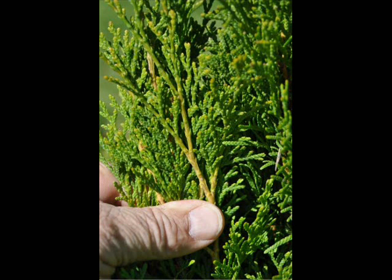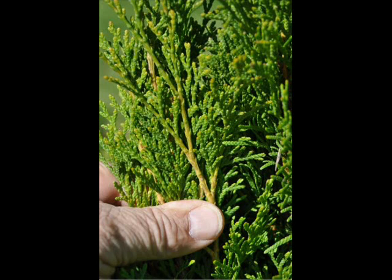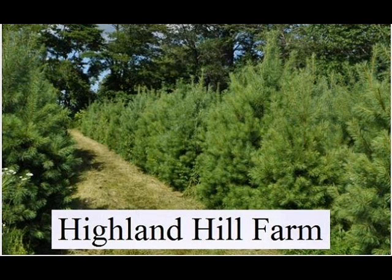The emerald green has a soft, scale-like foliage. It has both male and female flowers on the same plant; however, you'll probably never see them because they're mostly innocuous and seldom a problem.